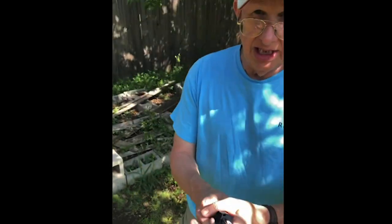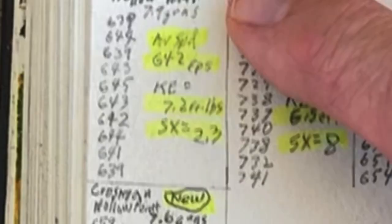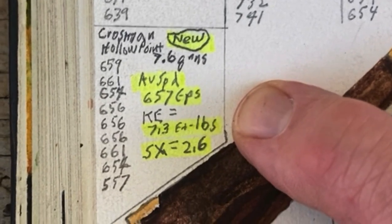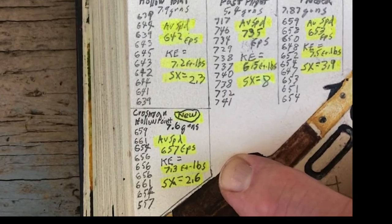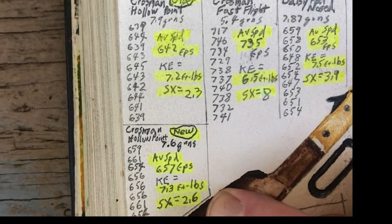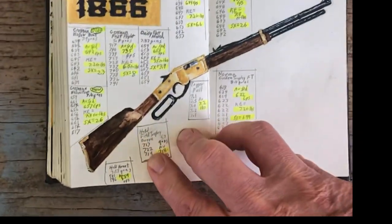Let's look at the new numbers comparing the old Crosman hollow points to the new. The new Crosman at 7.6 grains averaged 657 feet per second. Kinetic energy is basically the same: the old one is 7.2 foot-pounds, the new one is 7.3 foot-pounds. The standard deviation for the old one was better at 2.3; the new one is at 2.6 — still in the twos, so the Barra is pretty consistent.